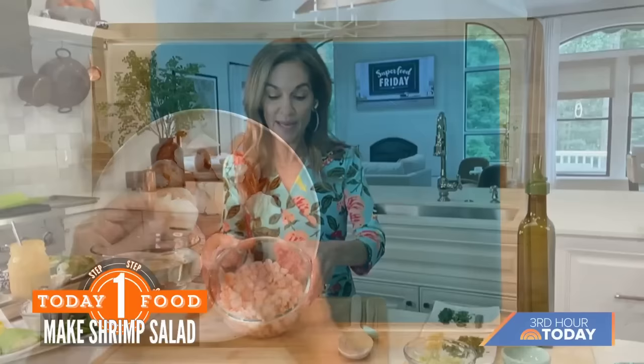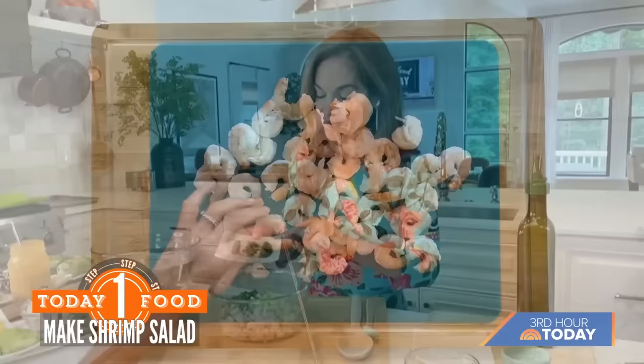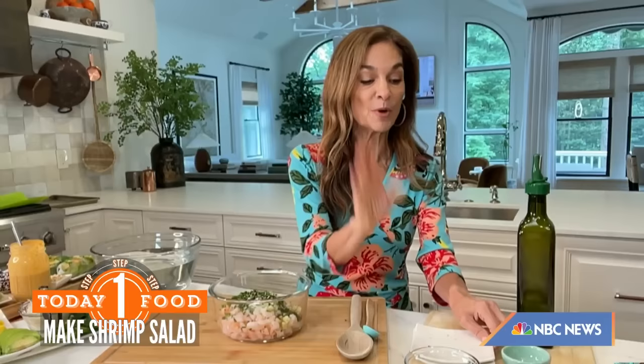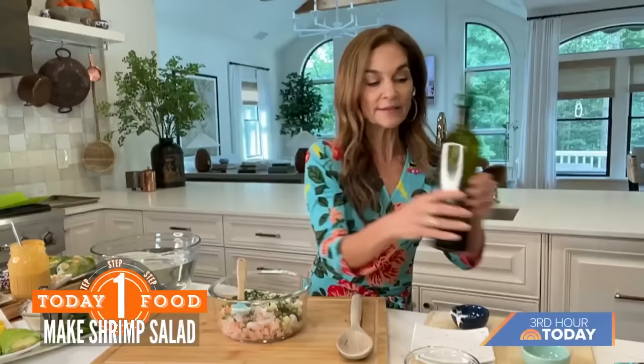I add in some celery for crunch, some chives and lemon zest, a whole bunch of wonderful herbs — tarragon and dill — and a little bit of salt and pepper. You could put whatever you have in your garden or your fridge. This is a little bit of mayo, you can use regular or light, a dash of lemon juice for some zing, and a little bit of extra virgin olive oil. And that's it.